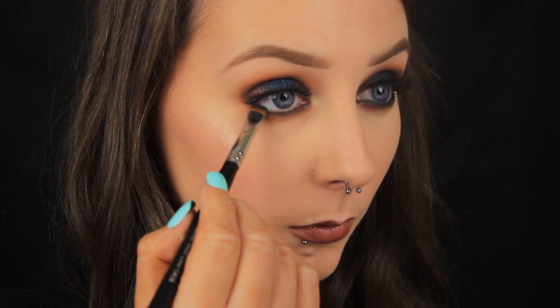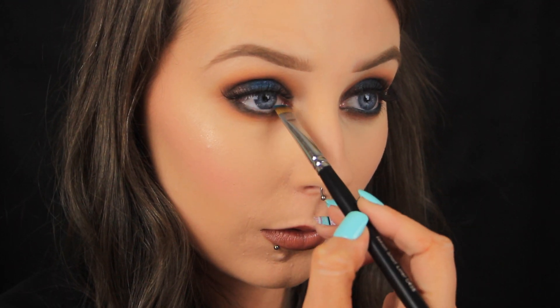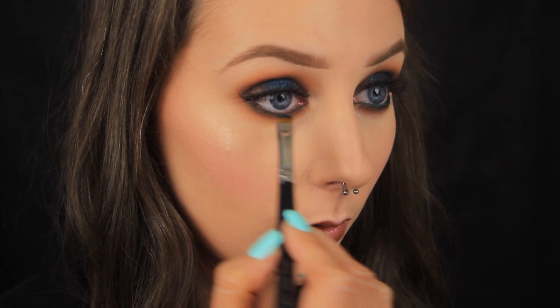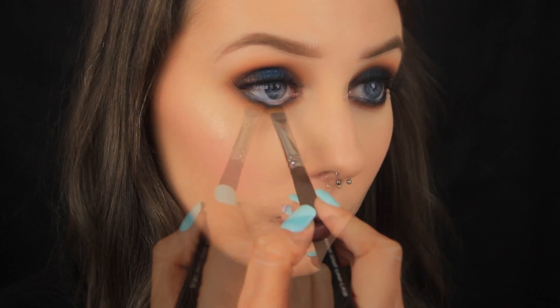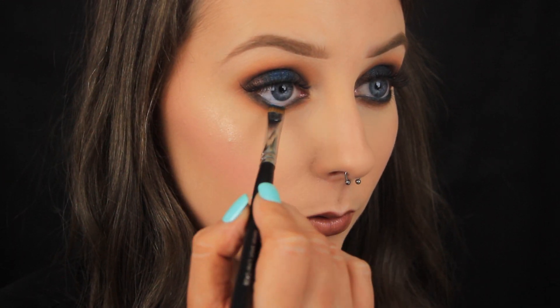One of the last things that I'm going to do is to apply that teal base along the waterline. I just really like the look of the blue on the waterline with the pop of blue on the centre of the lid, and then I set the base with the blue eyeshadow in the palette and it just kind of helps it to last a bit longer on the waterline.